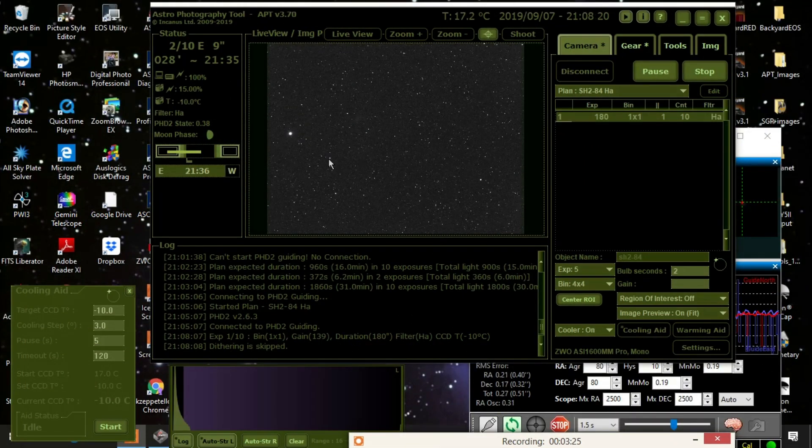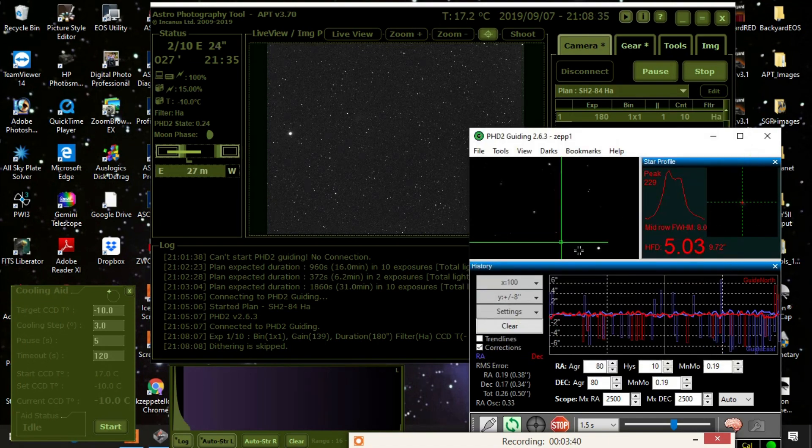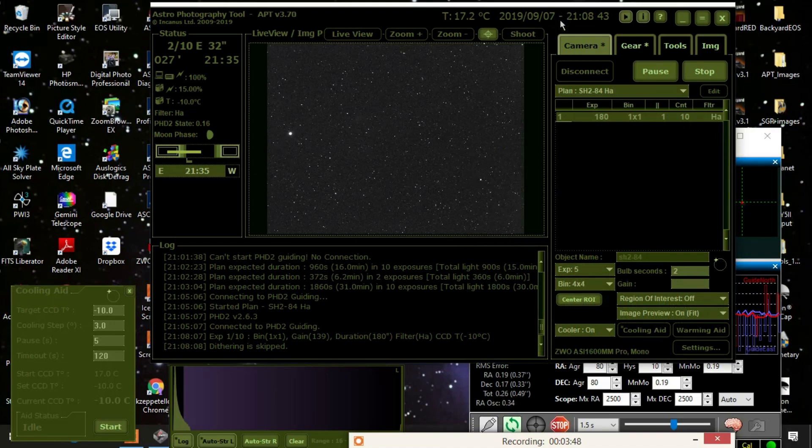Okay, I'm back, and here's the first exposure. As I said, there's not much there — you can follow my mouse, there's a little bit in here, but there should be a lot more. Hopefully there will be once I stack everything. Here's my guiding — it looks pretty good, I'm happy with it. As long as this number is below one, the stars are nice and round.